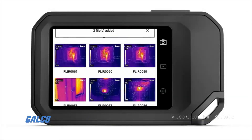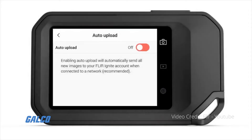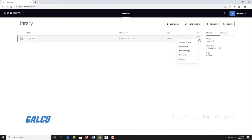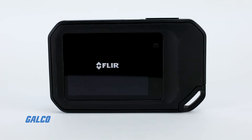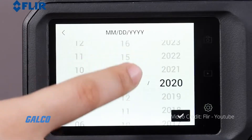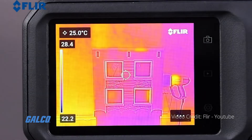Built-in FLIR Ignite Cloud Connectivity allows direct data transfer, storage, and backup, so images are always available on all your devices. The integrated touchscreen is simple to use so you can quickly inspect, document repairs, and share evidence with customers.